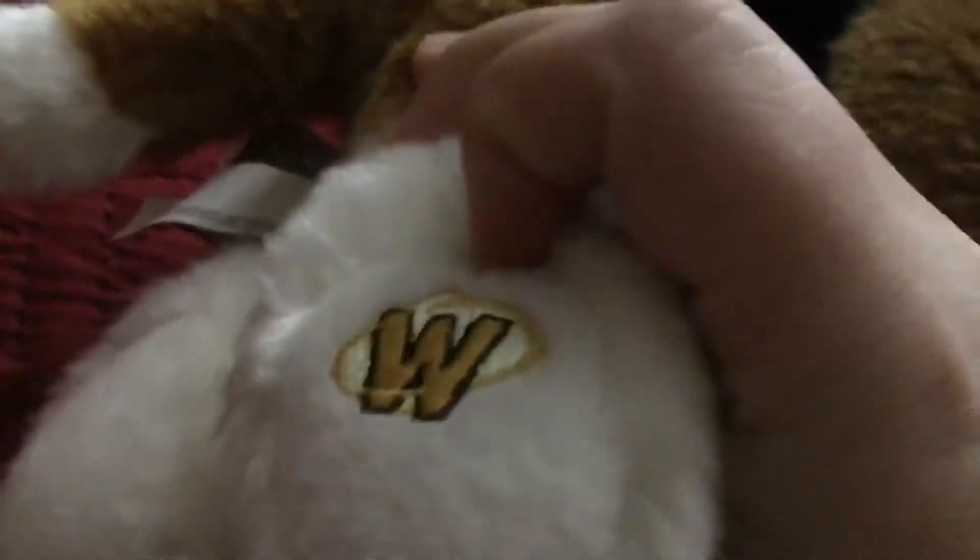Hey guys, today we're gonna do a signature Webkinz collection. They are Webkinz that are slightly bigger than the regulars and have a different color W. The normal ones have the rainbow W, and the signatures have the gold W.